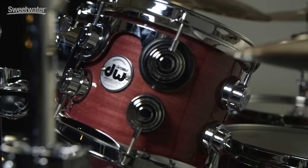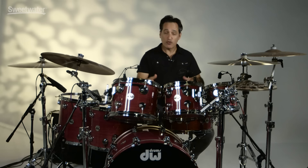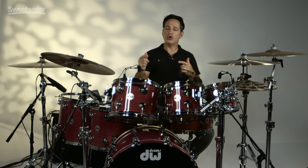Not too long ago now, John Good over at DW started making snare drums out of Purple Heart wood. One of his suppliers suggested to him that he should really make drums out of Purple Heart. He had never used that wood before, dove in with the snare drums, and now you have a full drum kit out of this beautiful wood.